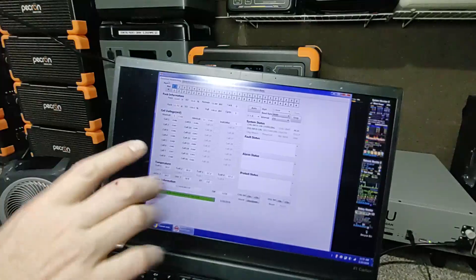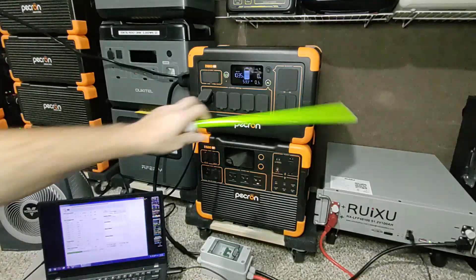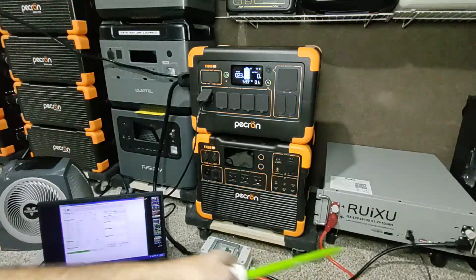This is the Franken-pack — working as intended. You can see 1000 watts in, with about 11 amps going into the server rack and the rest going into the main system. It's operating exactly the way I intended.